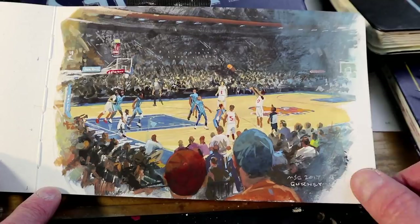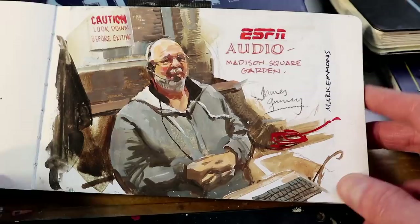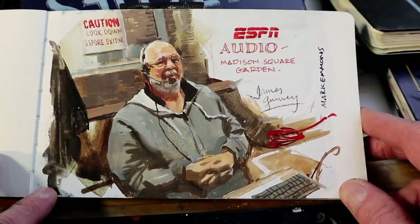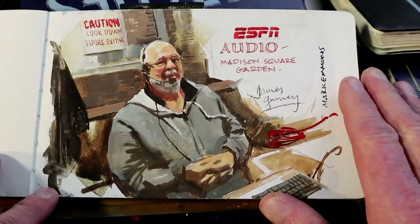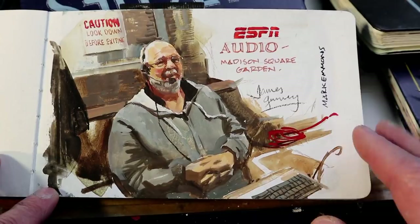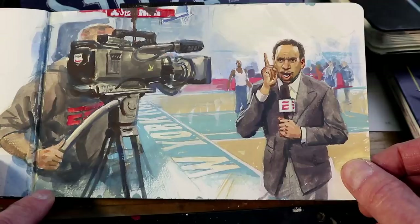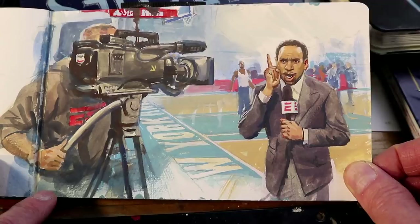I had a chance to visit the ESPN broadcast truck and see what goes on behind the scenes. Here is one of the guys involved with the audio production. He watches the visual feed that the camera is taking, and as the camera switches from one subject to another, he has to switch the sound levels to match. All this takes place in a series of trailers out behind the game. This is Stephen A. Smith, an on-air commentator, and I liked the way he was pitching all his ideas to the camera before the game at courtside.